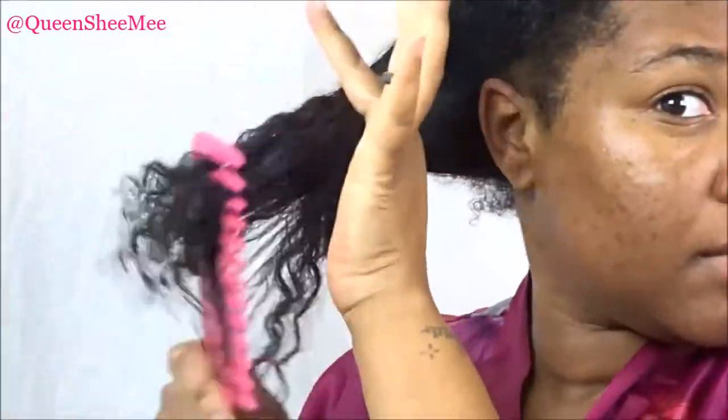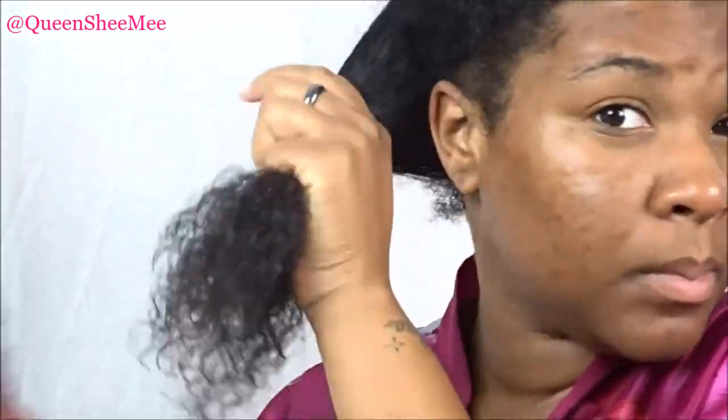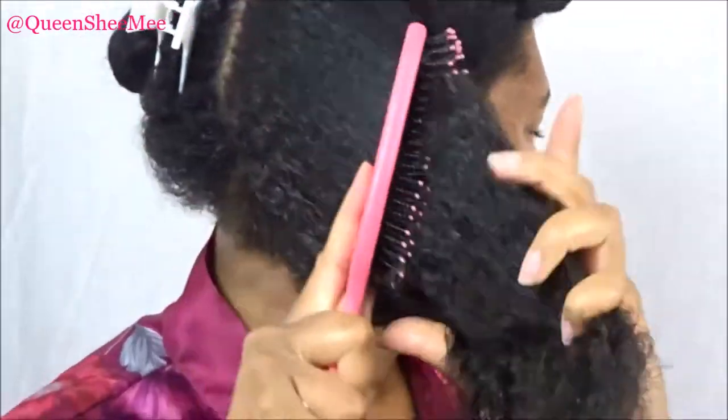I'm loving that, you guys, and it feels so good on the hair. I'm going to make sure that I just detangle further with my wide tooth comb. I really did enjoy using this and I can't wait to use it again.